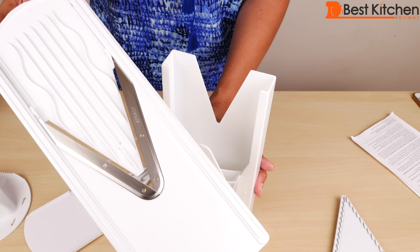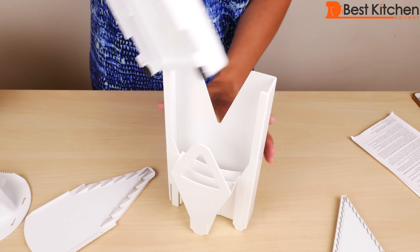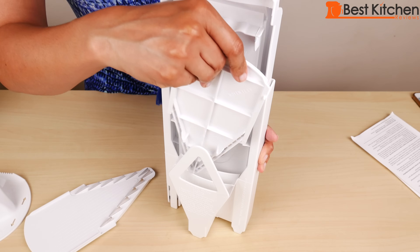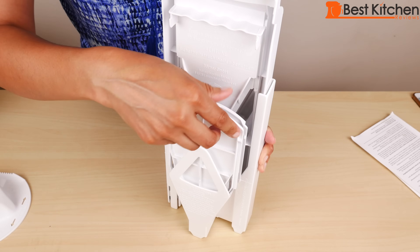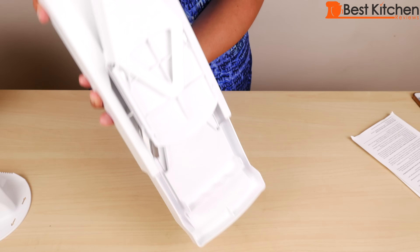For storage, put the frame in first. The blades face the back. Then the julienne frame, then the other julienne frame. When you flip it over, nothing falls out so it's safe.